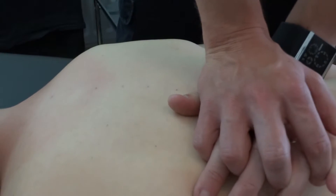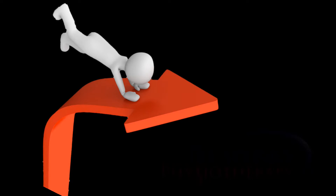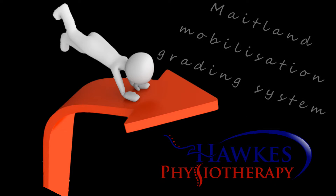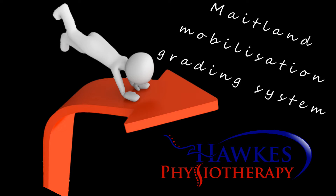This is a Maitland mobilisation, so use the Maitland mobilisation grading system for the technique. Grade 1 is a small amplitude near the starting position of the range. Grade 2 is a large amplitude that is in the free range where no stiffness or spasm is found. Grade 3 is a large amplitude that is moving into stiffness or spasm. Grade 4 is a small amplitude stretching into stiffness or spasm at the end of the range position.